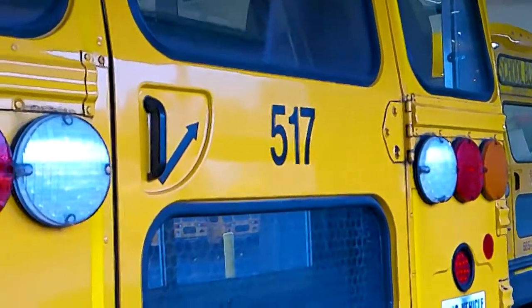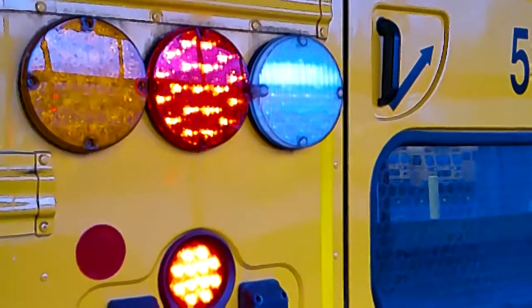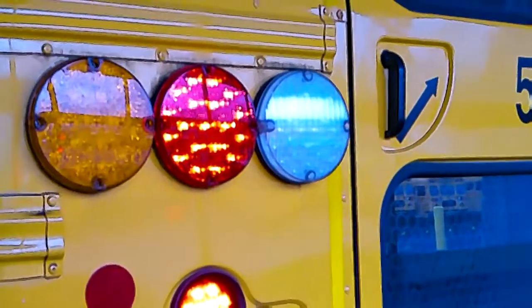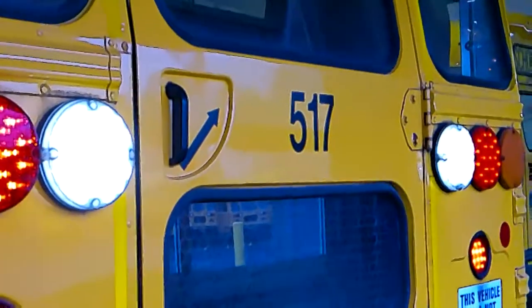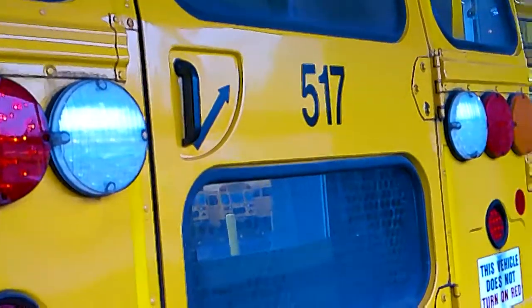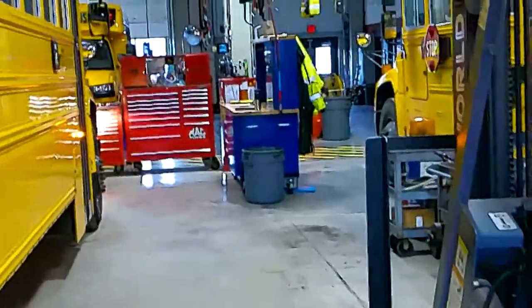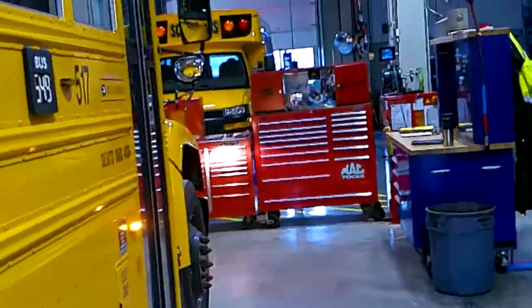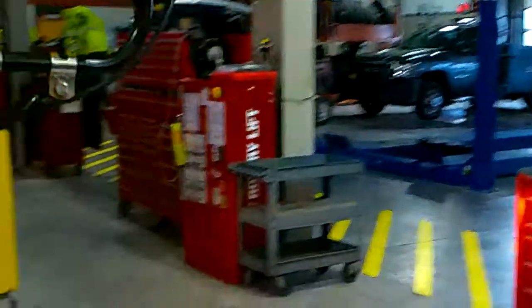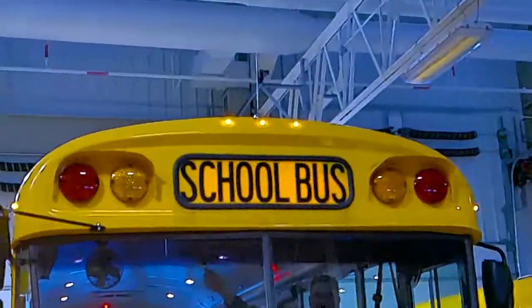We're going to go to the right turn right now. I'm going to get my right turn signal lights.